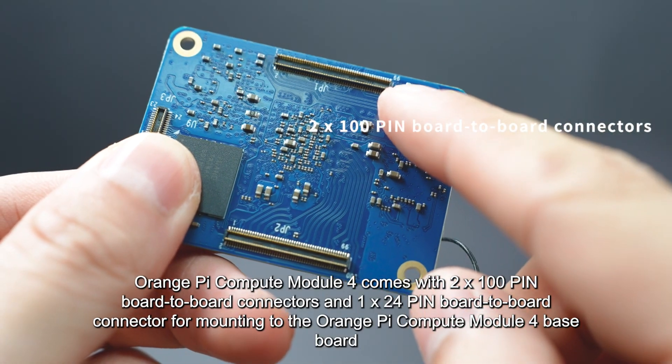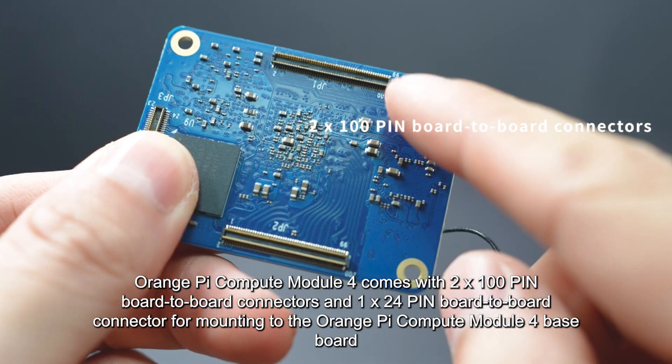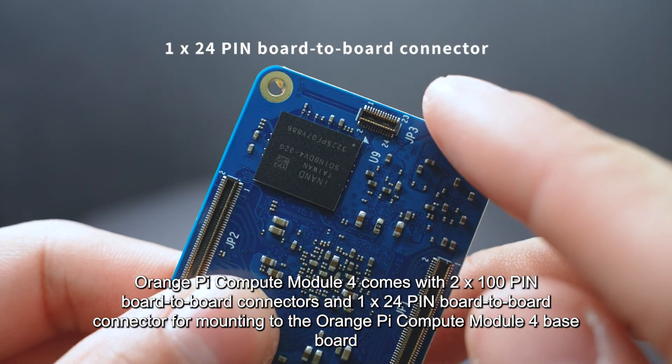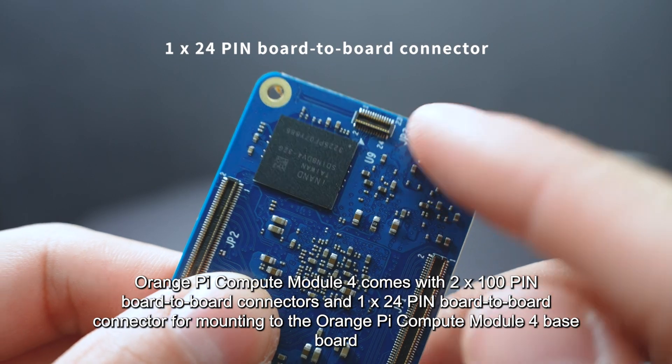Orange Pi Compute Module 4 comes with two 100-pin board-to-board connectors and one 24-pin board-to-board connector for mounting to the Orange Pi Compute Module 4 baseboard.